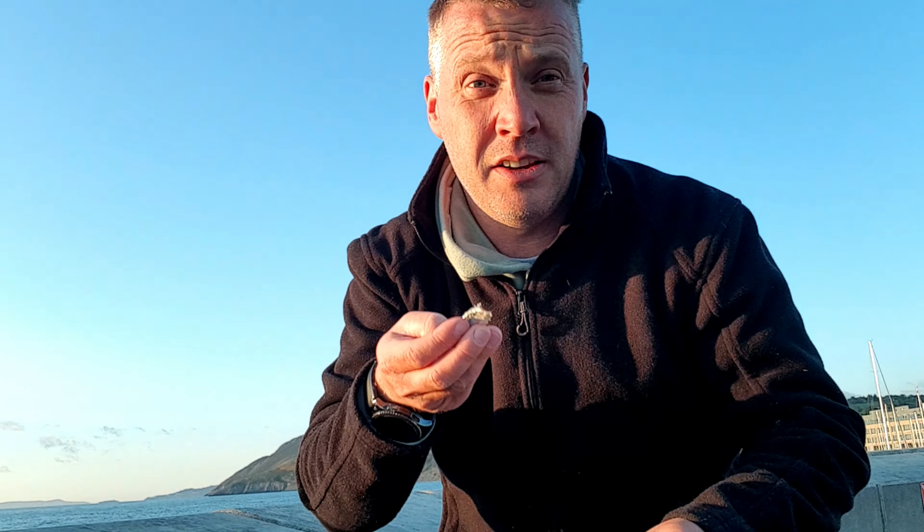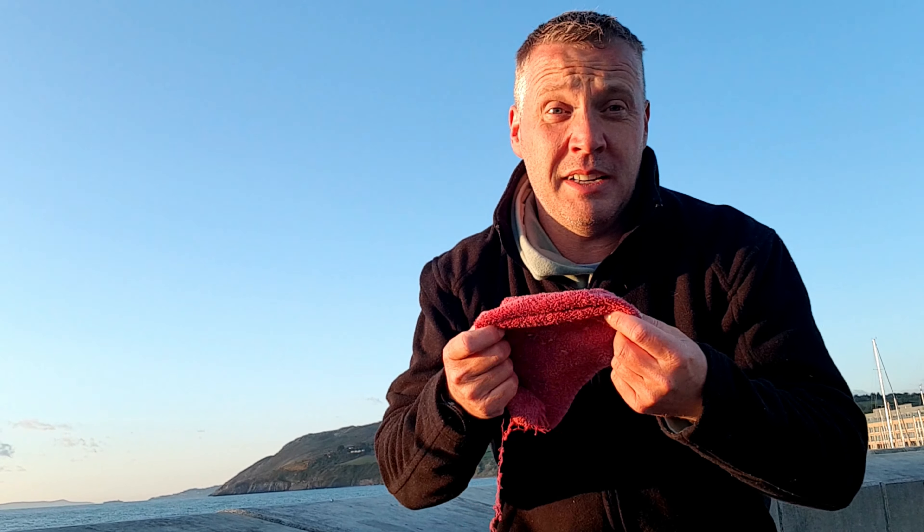A good thing to always bring with you is a rag for wiping your hands. I just use a towel and cut them into little sections. When you're baiting up you have fish on your hands, and then when you cast your hands are slippy. It's something simple but really good to bring — it keeps your hands clean.